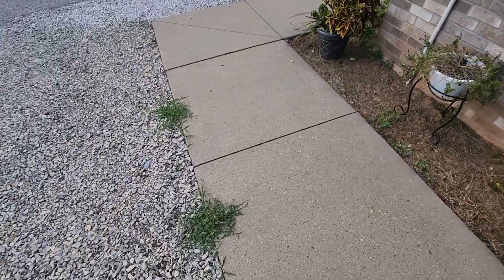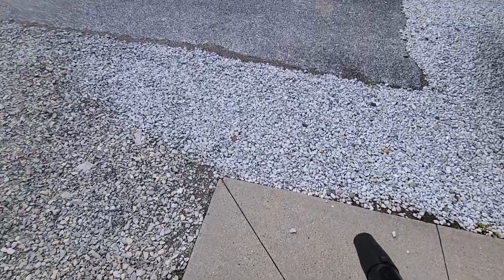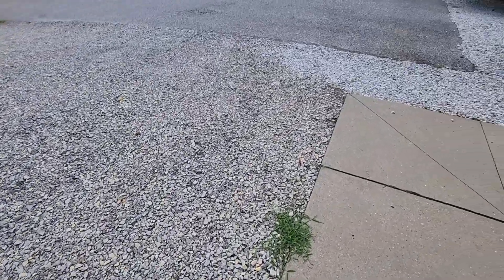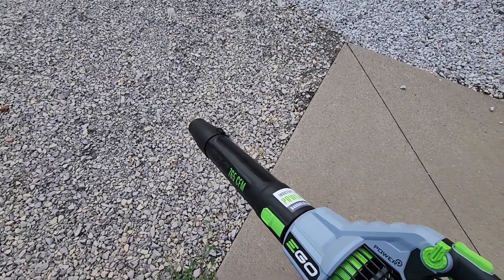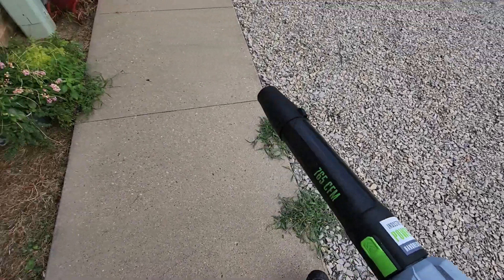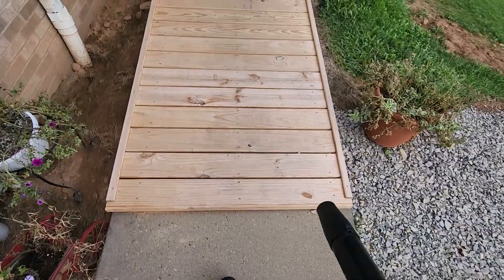I'll probably be going around my house playing with this thing all evening, because there are so many places I want to use it for leaves, gravel, and stuff. Anyway, guys, I hope you enjoyed this video. If you like watching these types of product demos and want to see how products work before you buy them, be sure to subscribe, give the video a thumbs up, and if you have any questions leave them below and I'll get to them as soon as I can. Thanks!